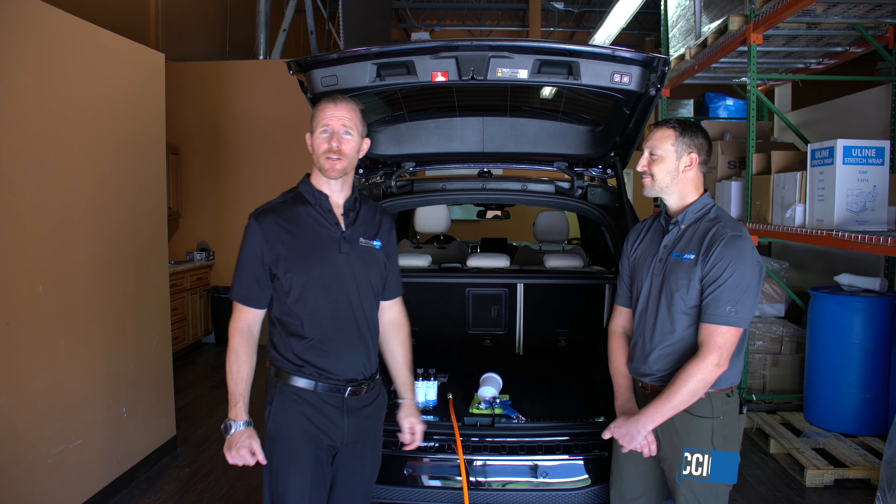The pneumatic spray gun that you're going to receive from Permasafe has been modified to make the most efficient use of the chemistry. Two main components: the gravity-fed reservoir, which will feed into the receiver, and the gun itself.